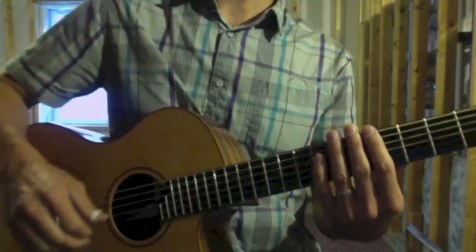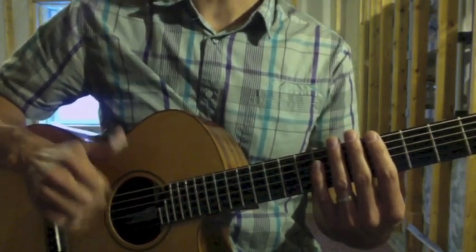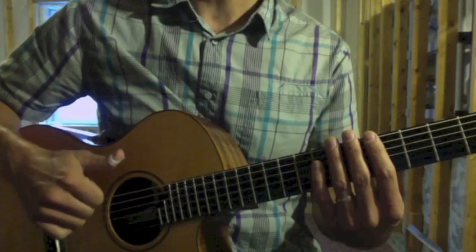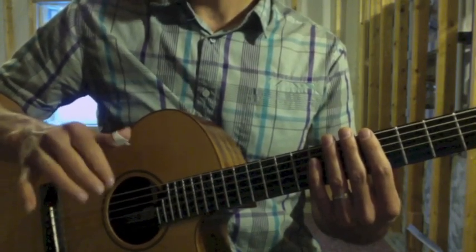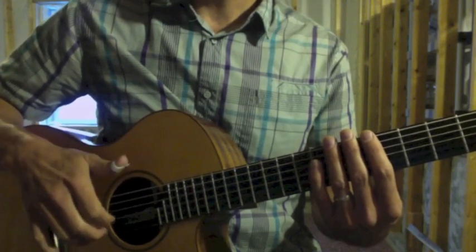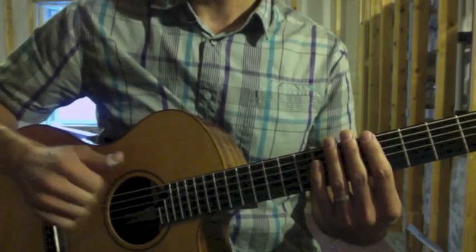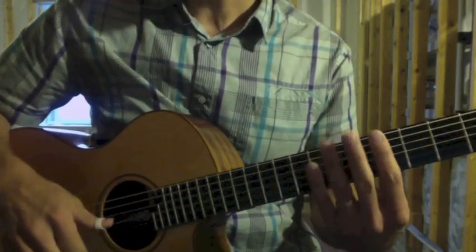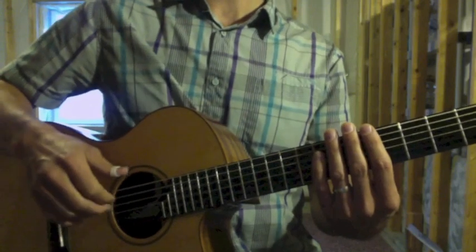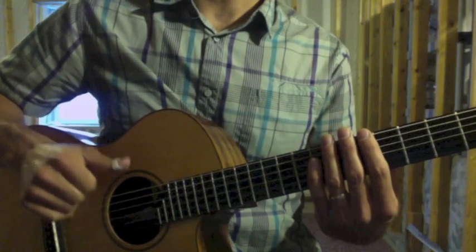Alternatively, use all three fingers — index, middle, and ring — or a technique I often use: strum down with the three fingers using the back of the nails, and up with the thumbnail. Down up, down up, down up. I use that a lot in my playing, as well as just the index finger, just the middle, or just the three fingers together.